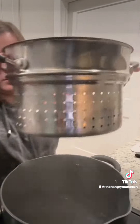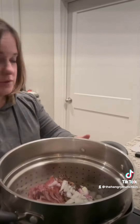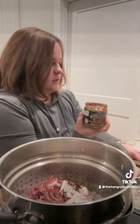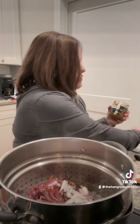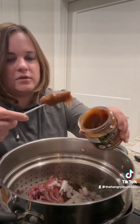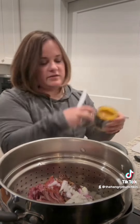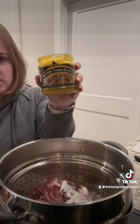Now you're gonna add about a tablespoon of Better Than Bouillon garlic — about that much, maybe two. And about the same amount of chicken base.